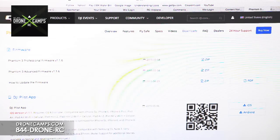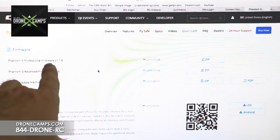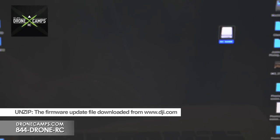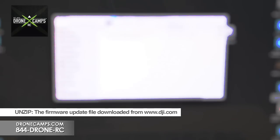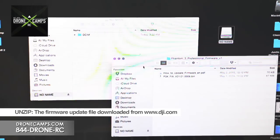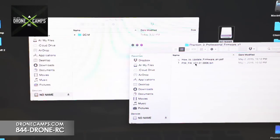Now we're moving on to step two: preparing the firmware update package for the micro SD card. The SD card is in the computer in our adapter and ready to go. We downloaded the Professional firmware edition 1.1.6. Open up the zip file and extract it. There will be two files inside: one is a PDF on how to update the firmware, and the other is the p3x-fw firmware file.